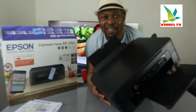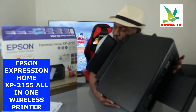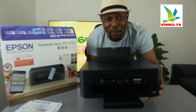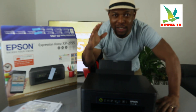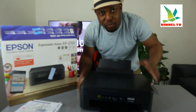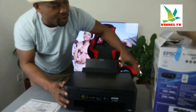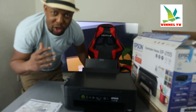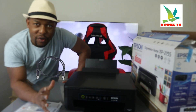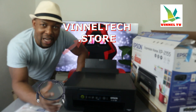We got this gear — this is the Epson Expression Home XP-2155. This printer is a multifunctional printer, an all-in-one: you can copy, scan, and print from this gear. This printer is very compact, beautiful, economical and affordable. It is dual band — you can connect it via USB cable and Wi-Fi network.